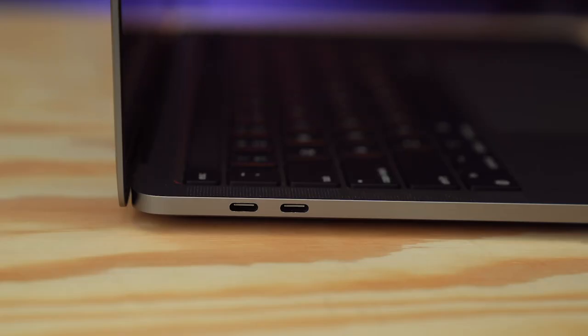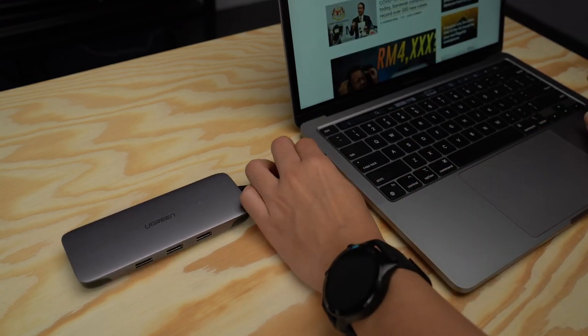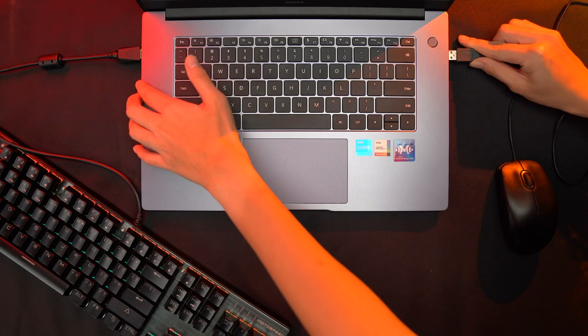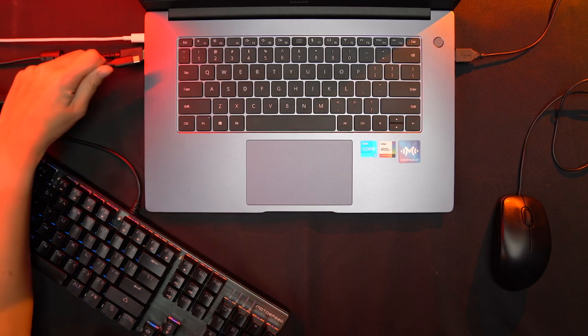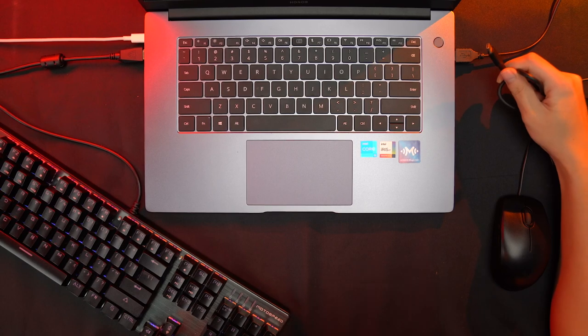If you watched my video about the MacBook Pro, you know that I rely on an external drive when I'm editing videos. And because there are barely any ports, I needed a dongle to connect my external drive, my mouse and also charge the MacBook Pro at the same time. Since the MagicBook 15 has a good selection of ports, I thought I wouldn't need a dongle. But when I wanted to edit videos from my external drive, I ran into a problem — there is only one USB-C port and I need that for charging, so I still have to use a dongle. I would definitely like an extra USB-C port — USB-C is the future.